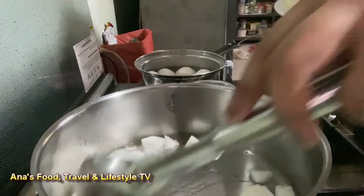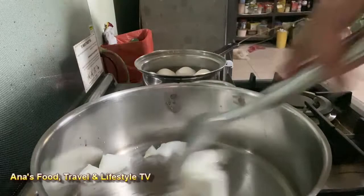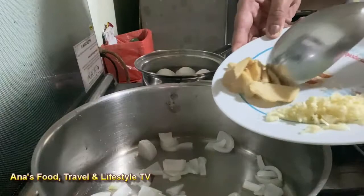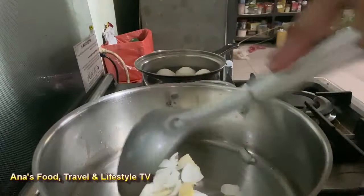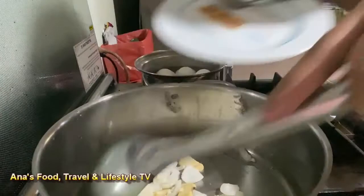At ang una nating ilalagay ay ang sibuyas. Ito po ay ating igigisa hanggang ito ay maging translucent, or yung medyo transparent na, mga 2 minutes. And then nilagay ko na po ang luya — patuloy lang pong igisa. Makalipas ang ilang minuto, lalagyan naman natin po ng bawang at igisa po lang ulit.